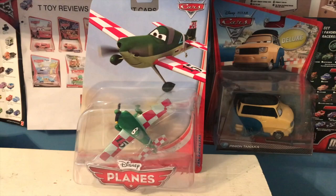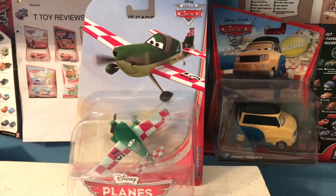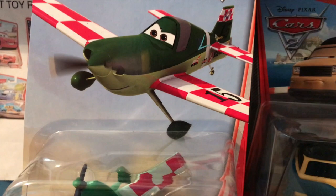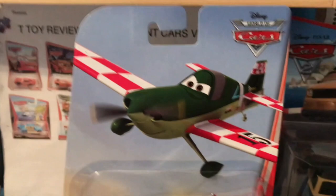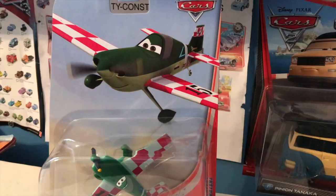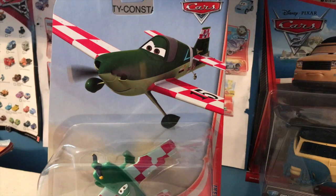Welcome back to another review. Today we're going to be taking a look at Jan Kowalski from Disney's Planes. Your eyes do not deceive you — this really is a review of a Planes die-cast. Very, very excited to add a new Planes die-cast to my collection, and hopefully I can get some more before they are just completely unobtainable and ridiculously expensive. Jan here was released in 2013, the first year of Planes die-casts — copywritten in 2013.